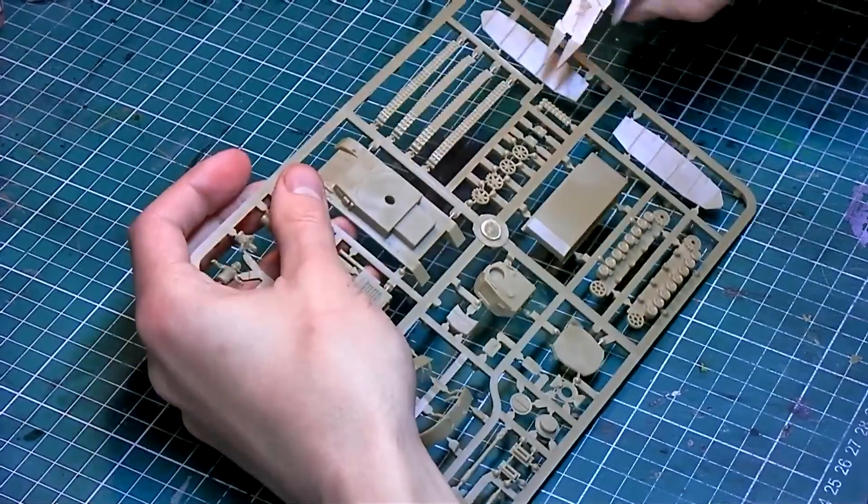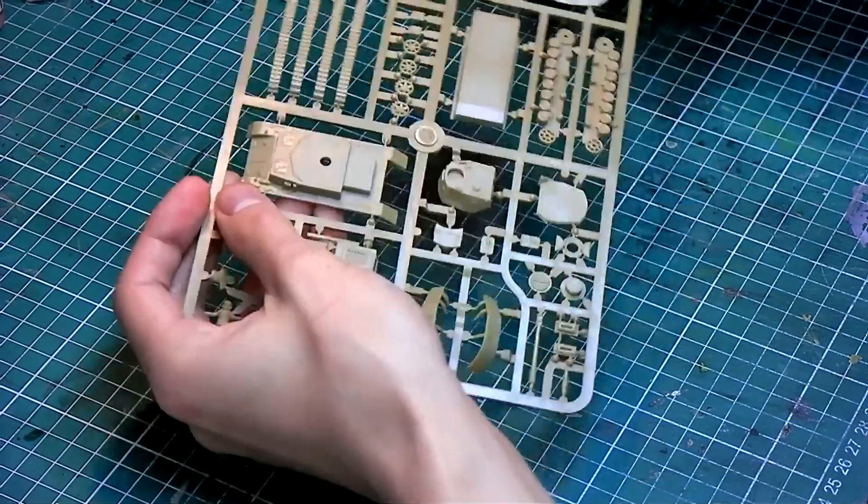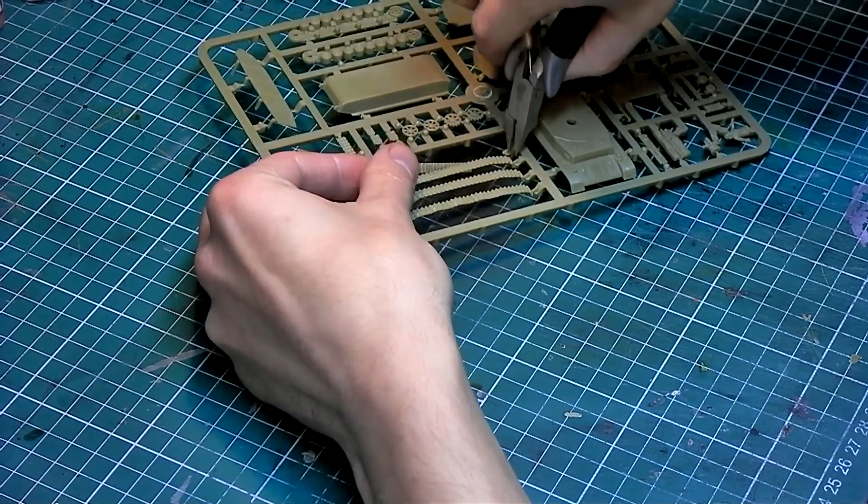Obviously I won't make you sit here and watch me clip all of this off the sprue, so we'll just speed it along a little faster.